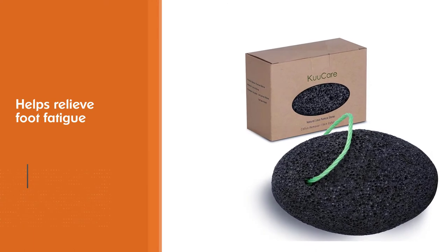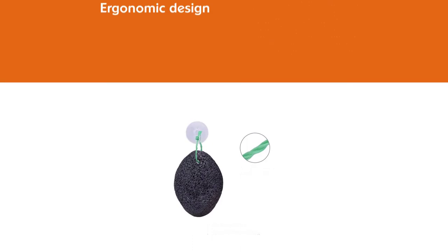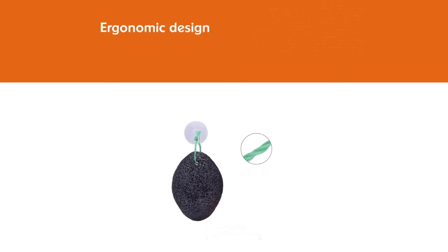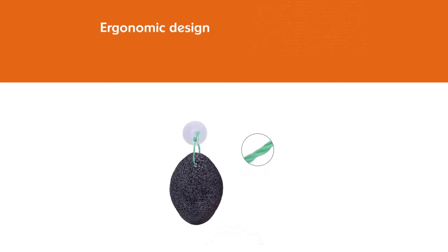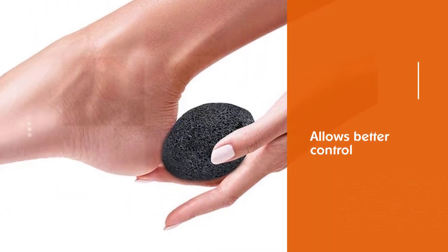Its ergonomic design makes this natural stone perfect to hold in hand. You will have better control over the pressure you apply and the nooks and corners of the feet you can reach. The pumice stone comes with a string attached for hang drying and also comes with a suction hook.